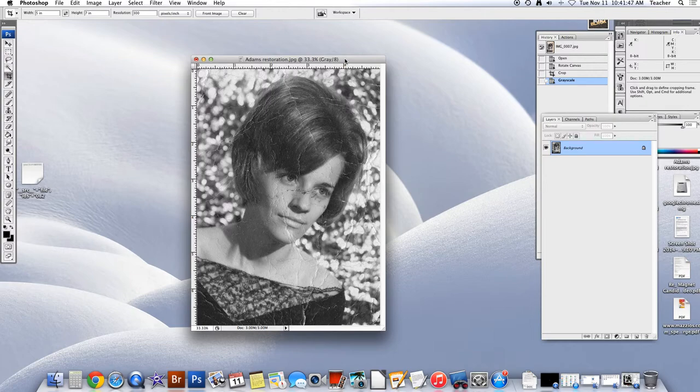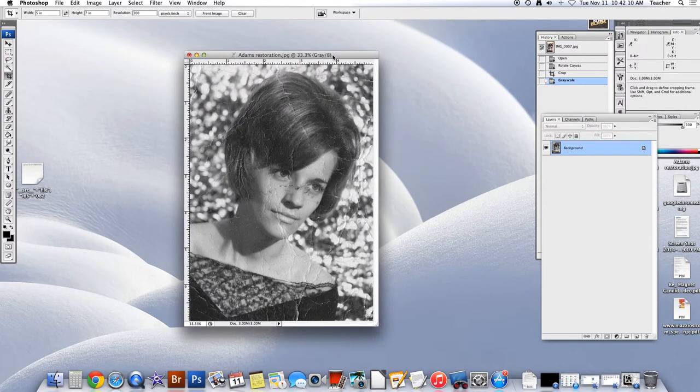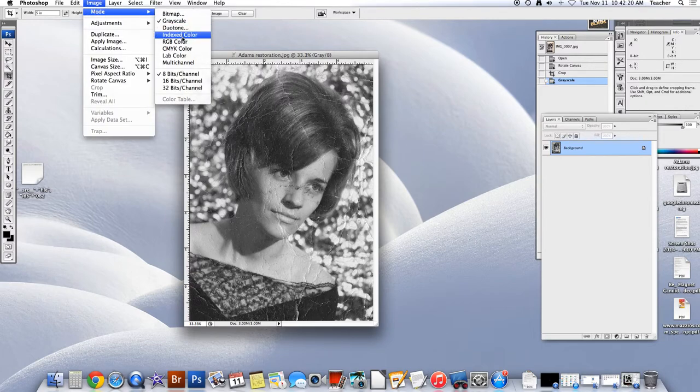If your image is truly black and white you won't see a big difference. However, for those of you who are working with old images, a lot of your old images will have this tan sepia color, and the tan sepia color will be a distraction because it will be uneven. For the sake of argument, we're going to go back into the color mode — Image > Mode > RGB.